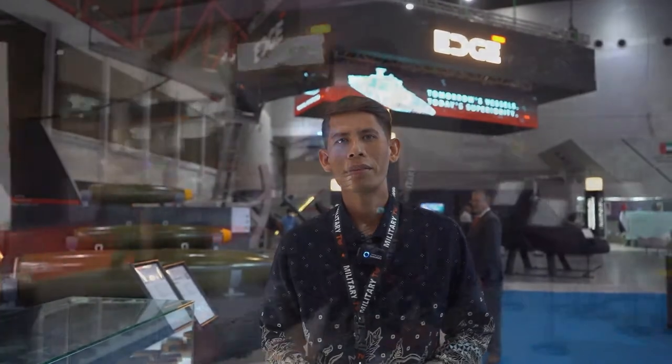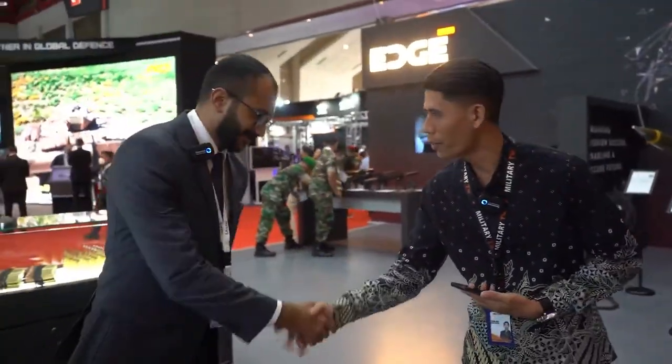Hello everybody, welcome back to Military Review. Today is the third day of InnoDefense 2022 with me Faisal. Today I'm at the stand of Lahab company under the ASU Group. This company manufactures munitions and we will see what they have. How are you doing?